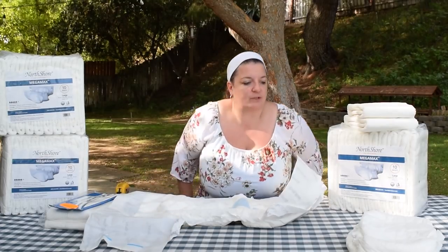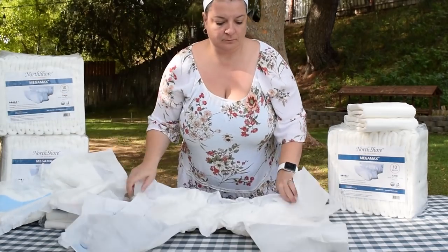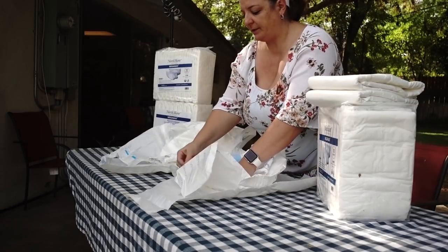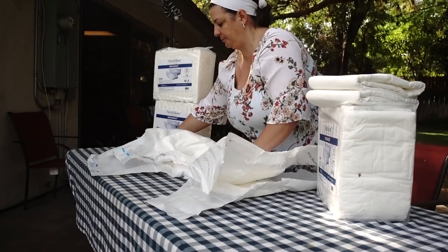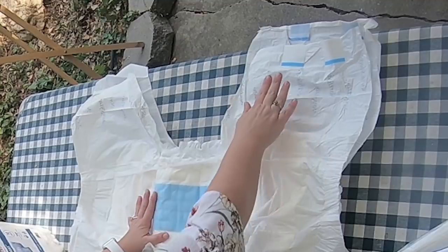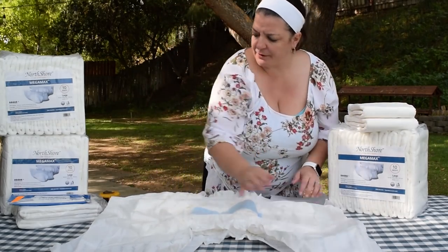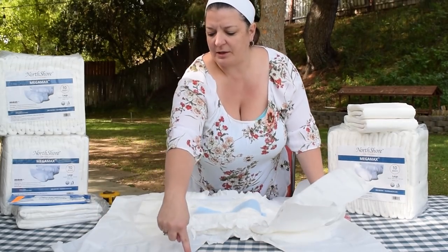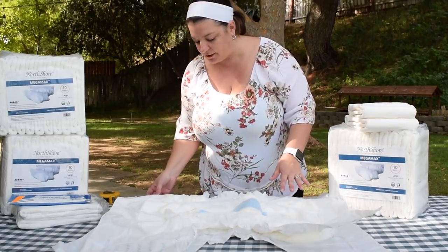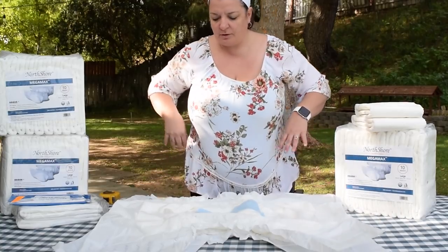Let's go ahead and lay this on top of our Dry 24-7. Here's our Dry 24-7 — one of our staples, all white. Comparing it to another all-white diaper, they have a very similar cut. The tapes are wider than the Dry 24-7, which is good. They look to be about the same length and they both have that elastic waist. But I can tell you that the North Shore Megamax has a more streamlined cut — we'll see what that looks like when Kevin models it. It's going to give you a more bikini-type cut.